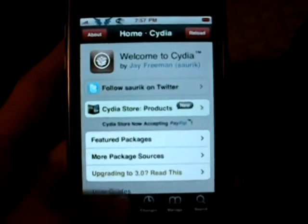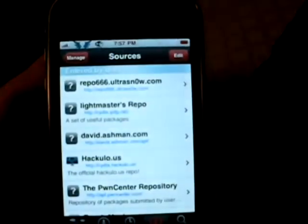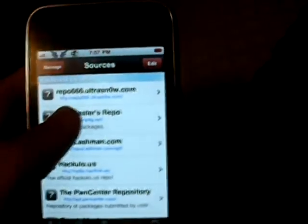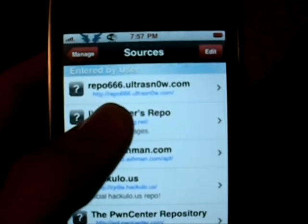First off, you have to open up Cydia, and then you go to Manage, Sources. As you can see, I already have it — repo666.ultrasnow.com.